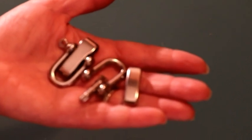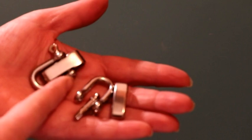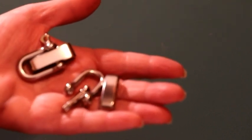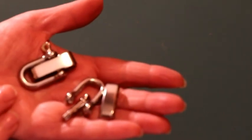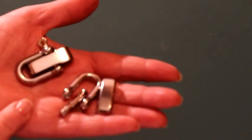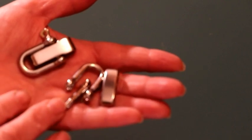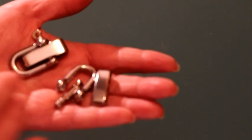Hi guys, and welcome back. Today I'm going to be making a collar using one of the shackles. These shackles were actually gifted to me by Pericore Galaxy — they were super kind to send me some. I did do another video on how I used one in a collar I made for Sander, and I've been itching to make another one because I really like how they come out.